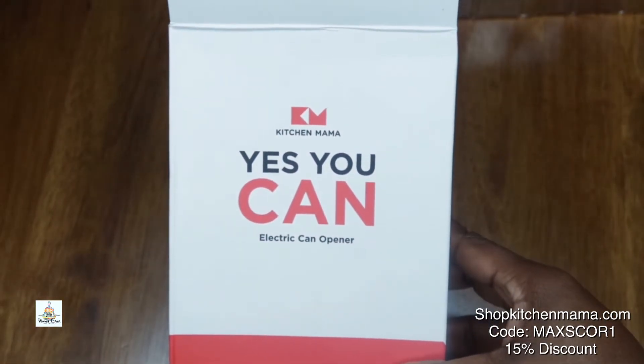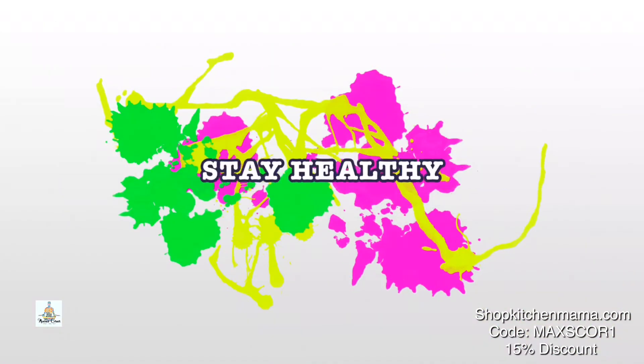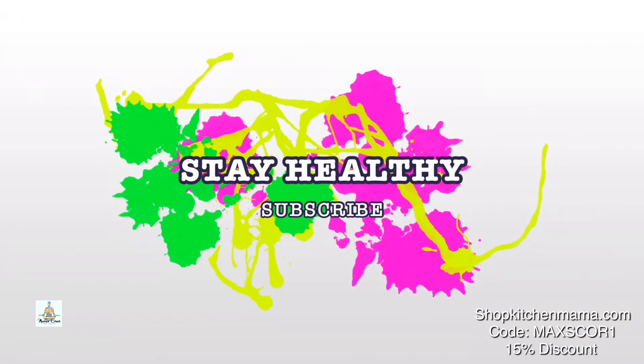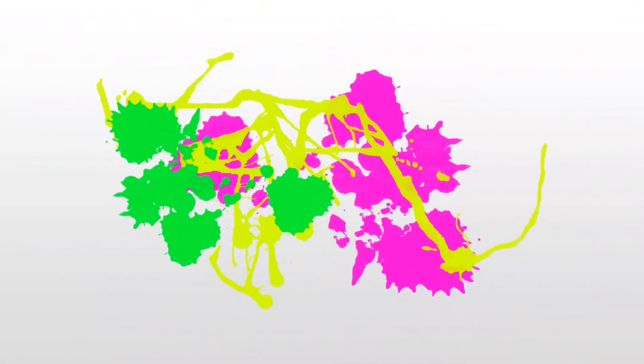The Yes You Can electric can opener by Kitchen Mama is the perfect gift for anyone. That's all I have for Maxine's Corner today, guys. If you love this video, go ahead and give it a big thumbs up, and don't forget to subscribe to the channel.